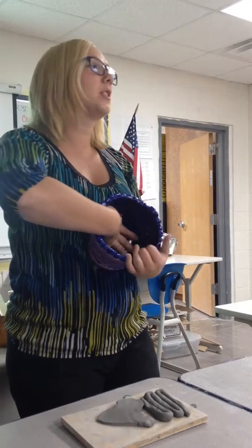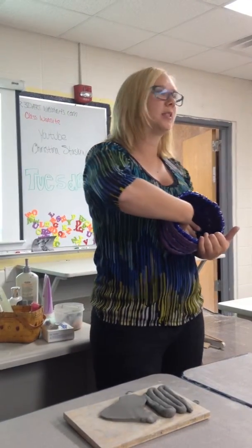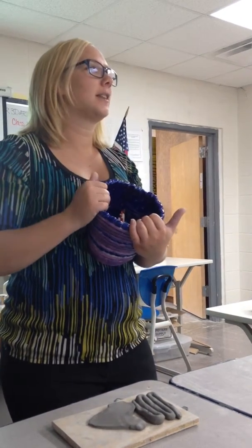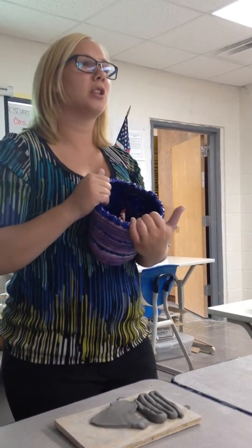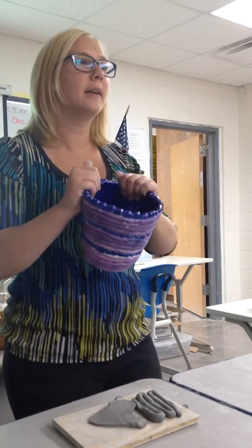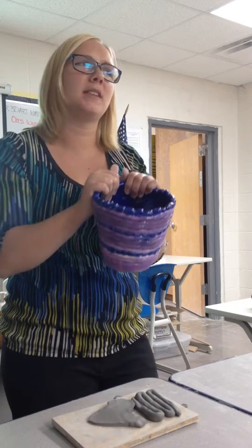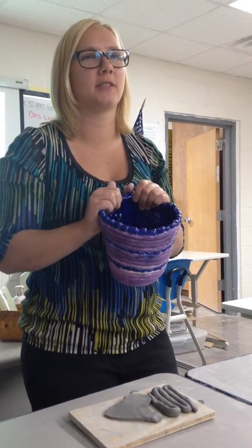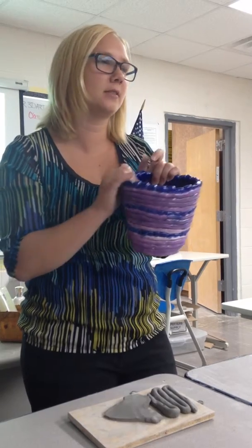If you want to make your coil pot into something functional like a cup, you want to slip and score a handle onto it — you're more than welcome to do that. If you would like to make it into a vase or other functional objects, you're more than welcome to do that. My suggestion if you plan on putting something inside of it would be to smooth out the inside, mostly just because it's easier to clean — it's easier to clean a smooth surface than to try to get in all the nicks and crannies.